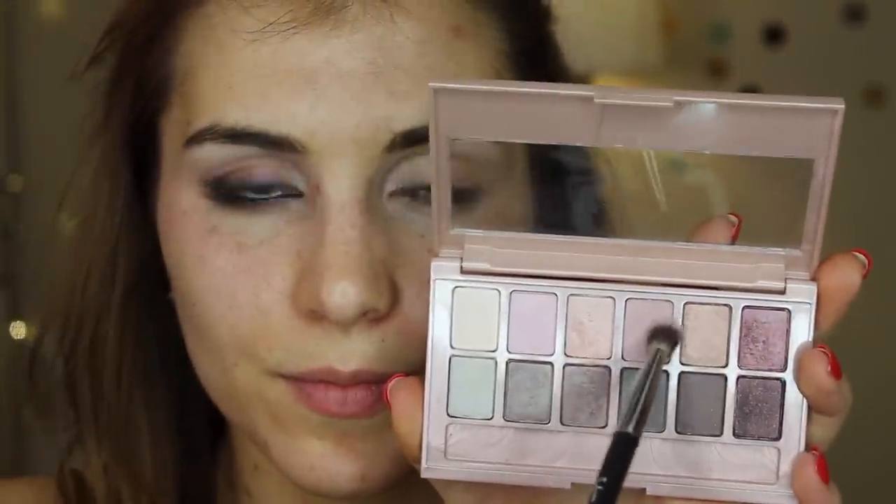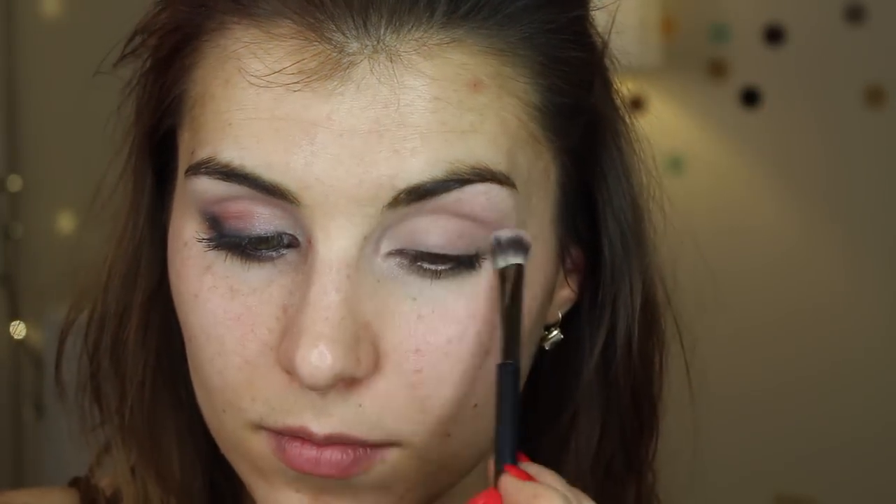Next, using the fluffy side of a dual-ended IT Cosmetics brush, I'm going into the medium matte mauve in this palette and running that through my crease for some light definition.